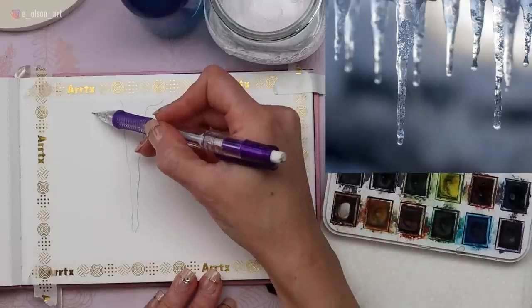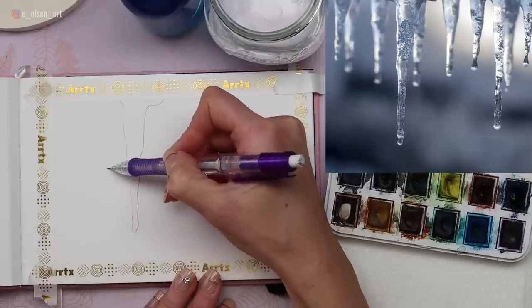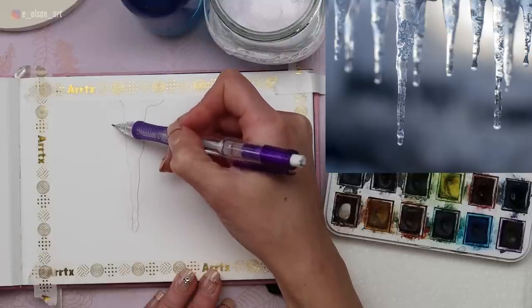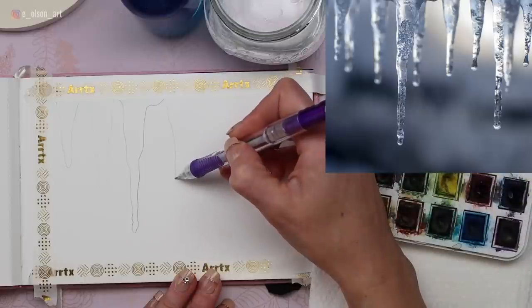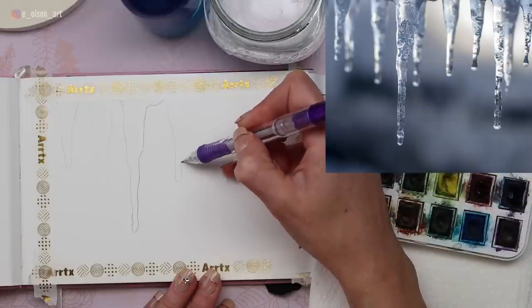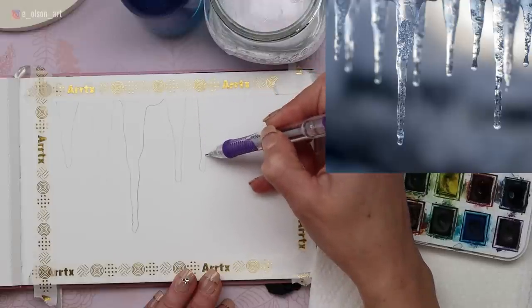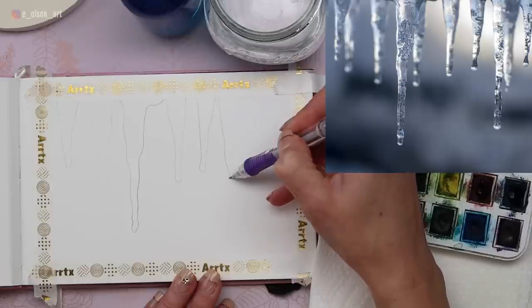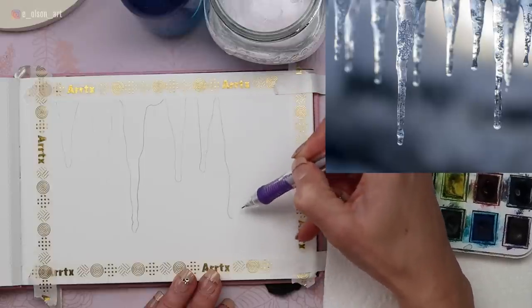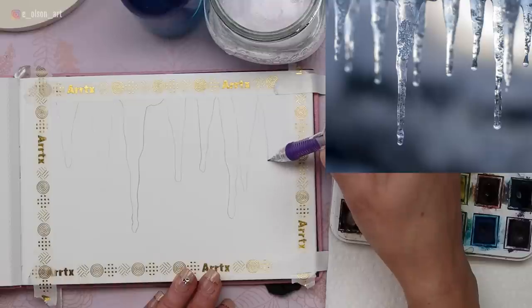There are a couple of icicles in the background. Notice in the reference photo how these are blurred out — they're not in focus. We're going to achieve that effect using watercolor techniques like wet-on-wet. This one is a little more in focus than those other background icicles, and all of them have a little bit of a bulbous shape at the tip where the water is dripping. These don't have to be exactly like the reference photo — as long as you're somewhere in the ballpark, it'll still look really cool.